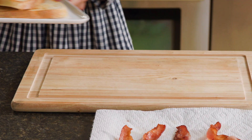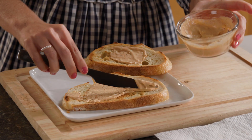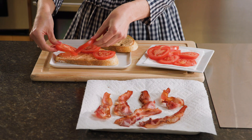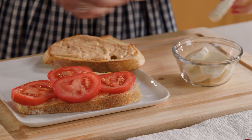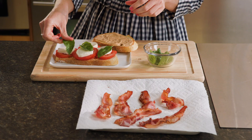To assemble the sandwich, toast Hy-Vee Bakery sourdough bread and spread the previous mayo mixture on each slice. Layer on top of the bread the tomatoes, fresh sliced mozzarella cheese, and fresh basil leaves.